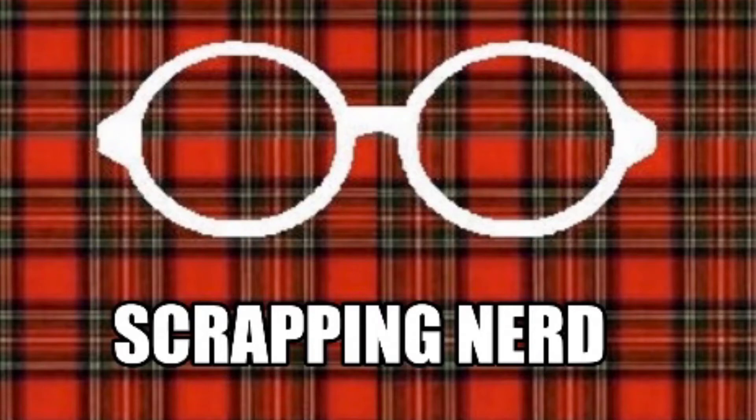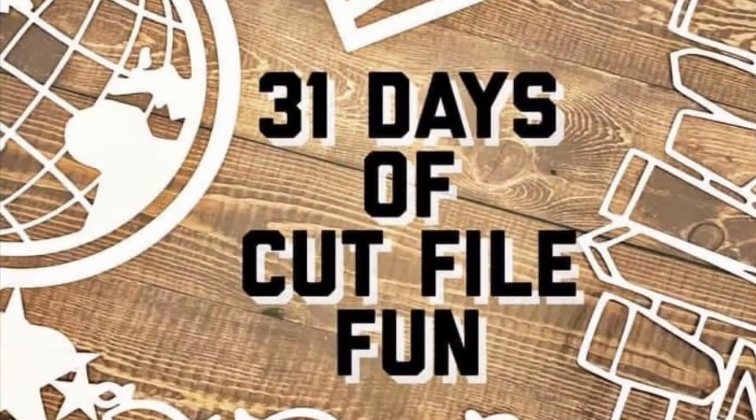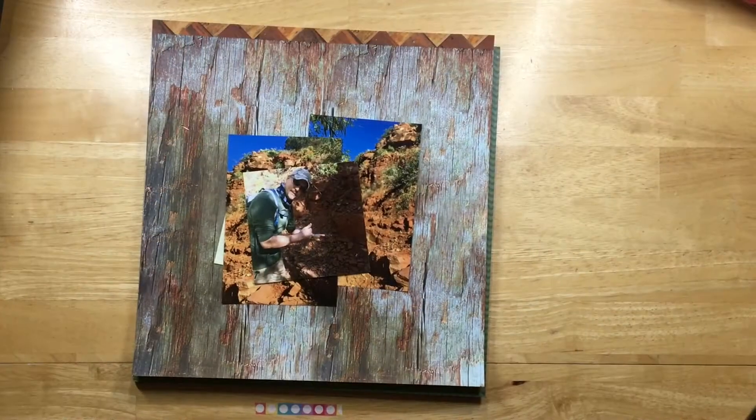Hey guys, it's Ashley Scrapping Nerd and I have day 11 of 31 Days of Cut File Fun from MK at Some Assumptions Required, so make sure you go check out her channel.